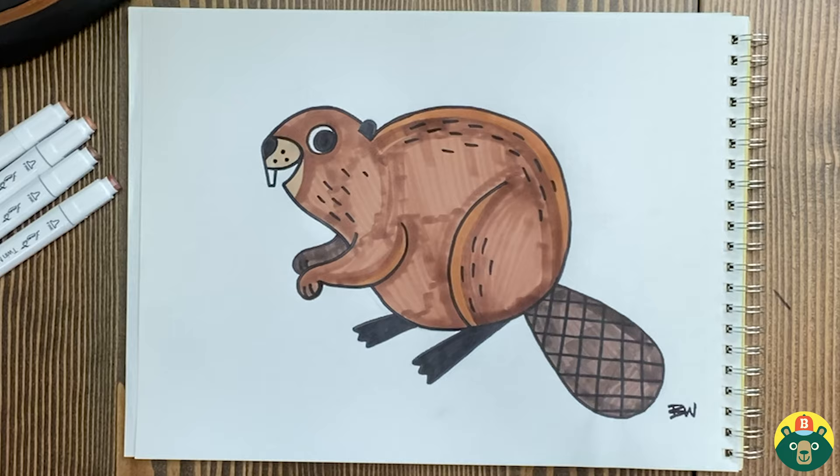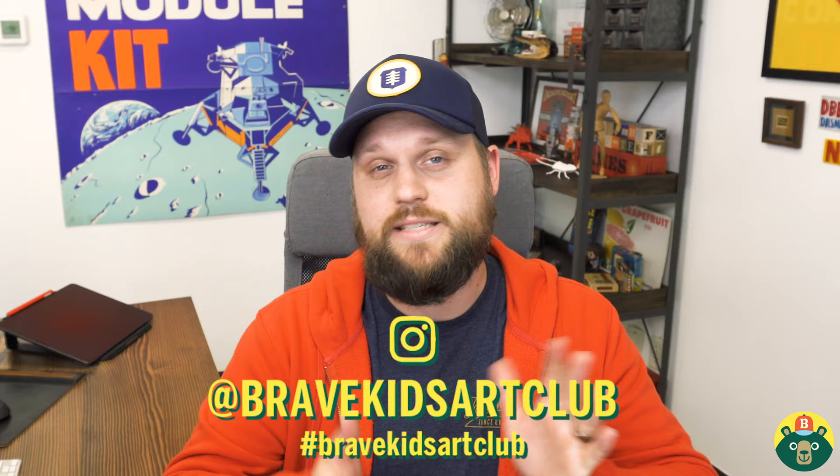Thank you guys so much for drawing with me today — this has been so much fun. Remember that we do this Monday through Friday every single week, so if you want to keep doing videos like this, please subscribe. And if you enjoyed this specific video, drop it a like. Thank you guys so much. Remember: be brave, be creative, but most importantly, be you. We'll see you guys next time.